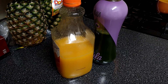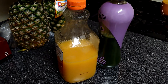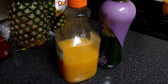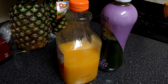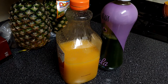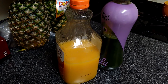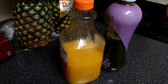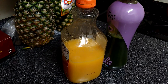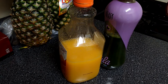Good morning everybody, this is day two of the juice cleanse. Feeling pretty good — still sick though, you can hear it in my voice, I'm stuffed up pretty bad. But as far as energy and feeling hungry, I don't feel hungry at all and my energy level is pretty high. To start off my day I'm going to have a glass of citrus blast, the same one as yesterday.